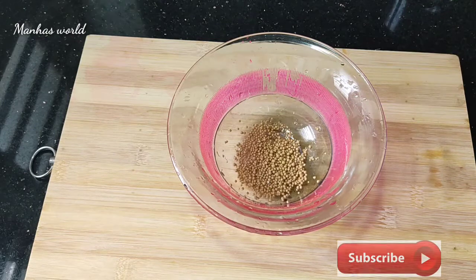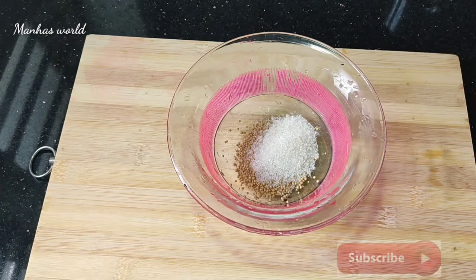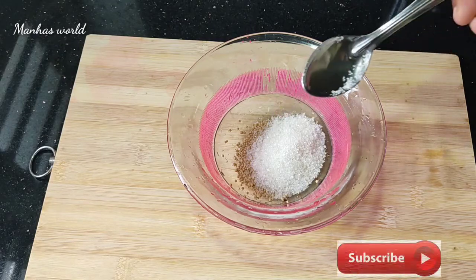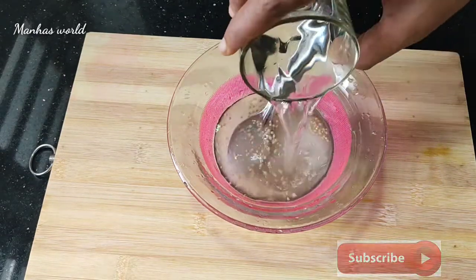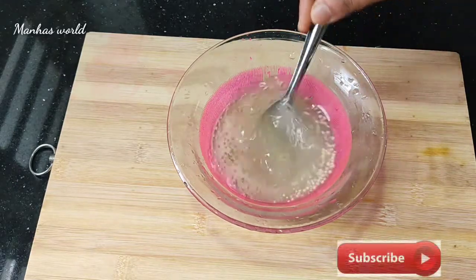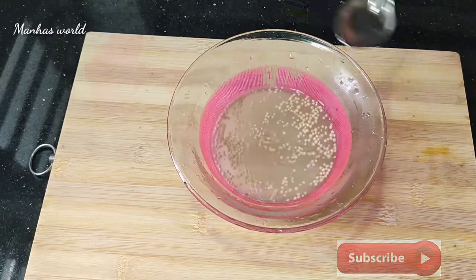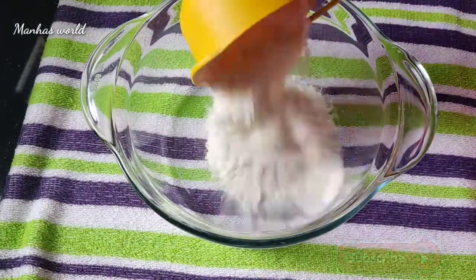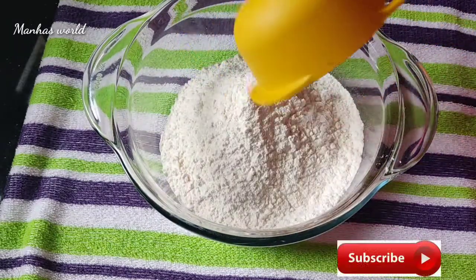Add 1 tsp of yeast. Add 2 tsp of panchasara. Add 1 cup of olive oil. Add 2 cups of olive oil.